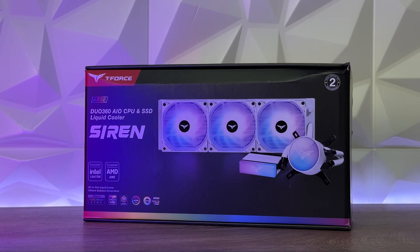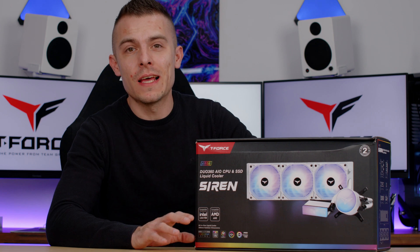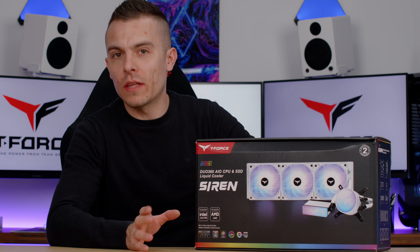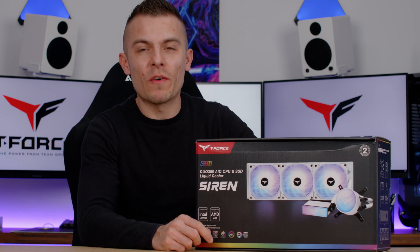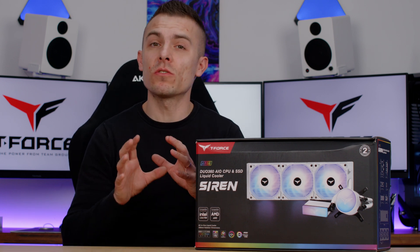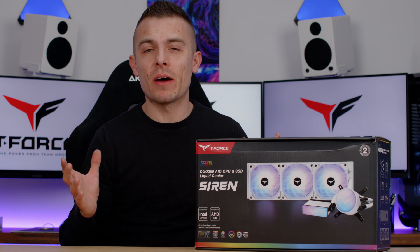This is actually the first and only product of this kind that exists, so it's quite interesting to test out. I ran loads of benchmarks in variations and combinations to give you more insights. Will it cool if it's close to the GPU? Will it cool if the CPU reaches 90-95 degrees? We'll find out. For now, we'll go through specifications and how to place the Siren Duo 360 CPU and SSD AIO.